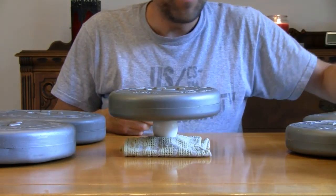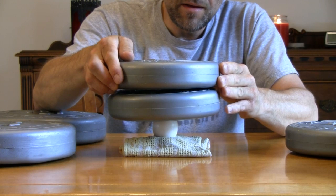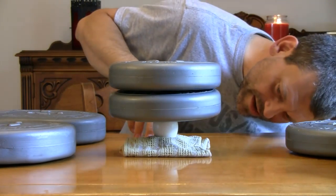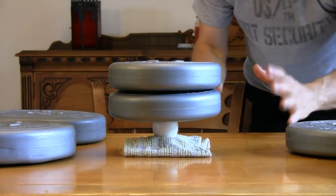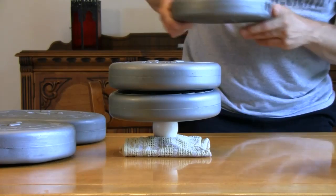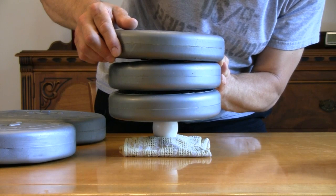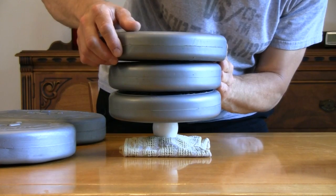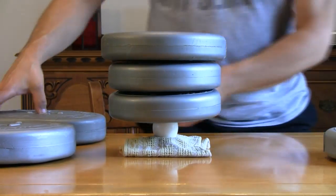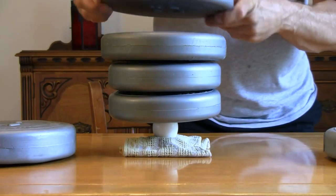Who would have thought it could even hold 8 pounds? Let's put another weight on for a total of 16 pounds of pressure. Amazing, isn't it? Look at that — the egg is holding 16 pounds of pressure. Now let's place a nice 10-pound weight right on top of this. That'll be a total of 26 pounds. 26 pounds on top of an egg. Let's go for it — let's put a 15-pounder on there. That'll make it 41 pounds. That's the weight of a small child. Amazing.